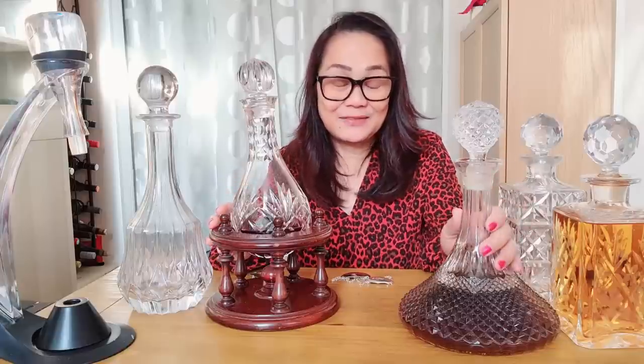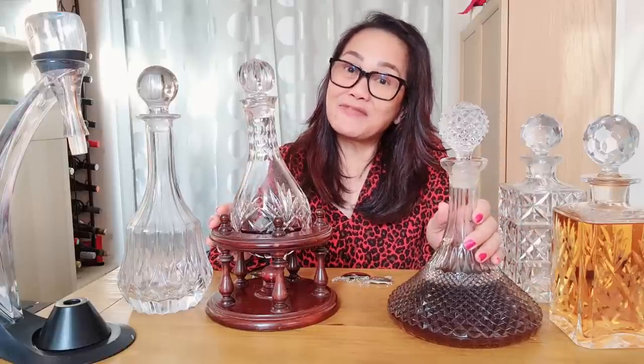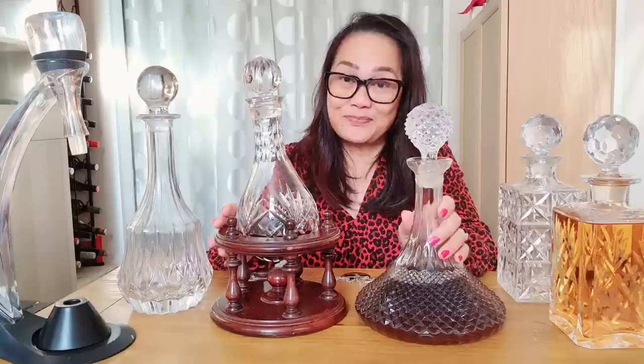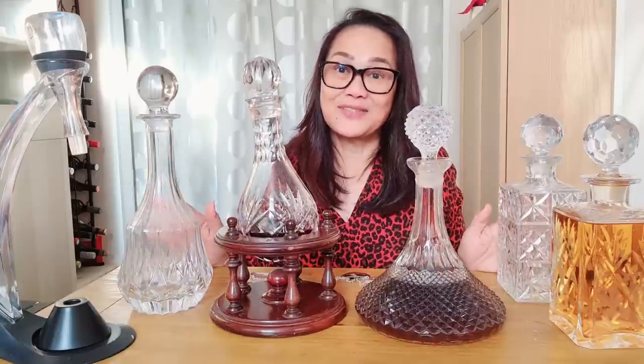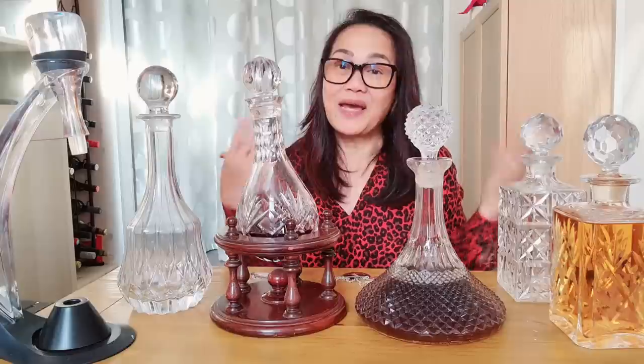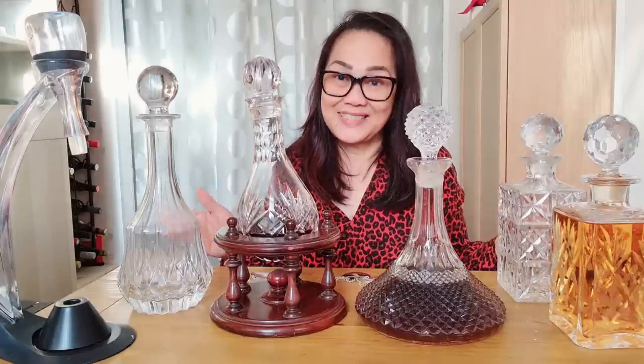Hi everyone, welcome back to my channel, House of G UK. Today's video is all about decanters, and we are going to have a question and answer video about the decanter. I will be asking and my husband will be answering my questions.